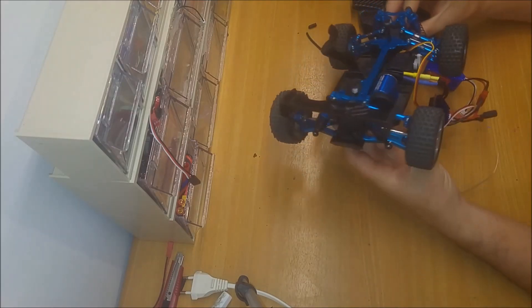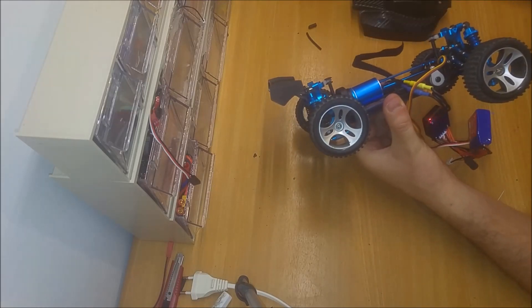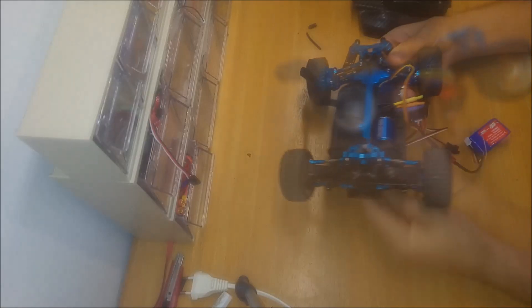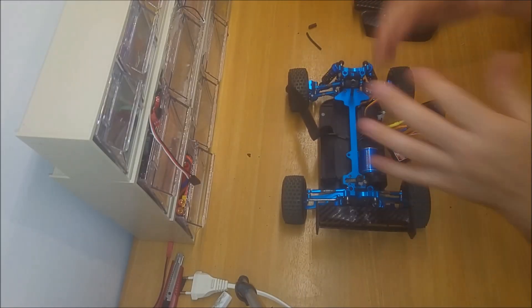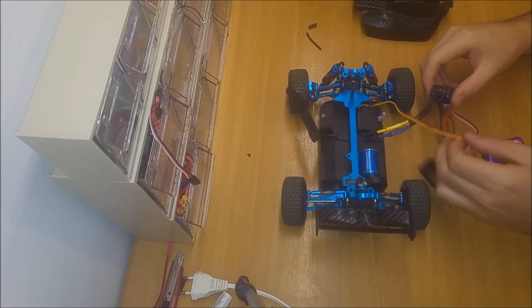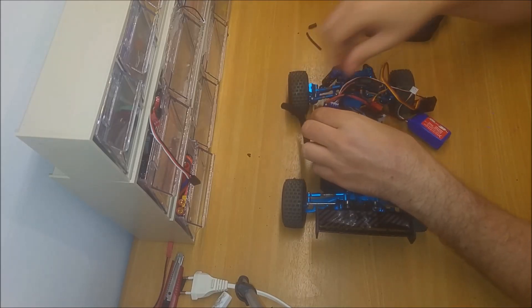Everything seems to be fine — the motor screams. If you watch the wheel, it works fine. Just connect everything back. We will start by connecting the ESC.